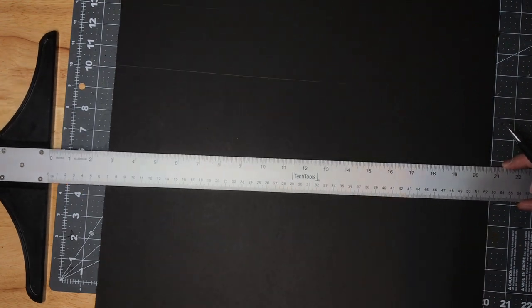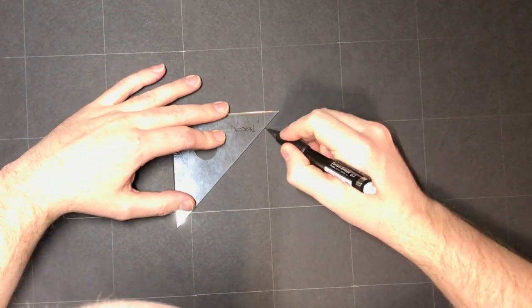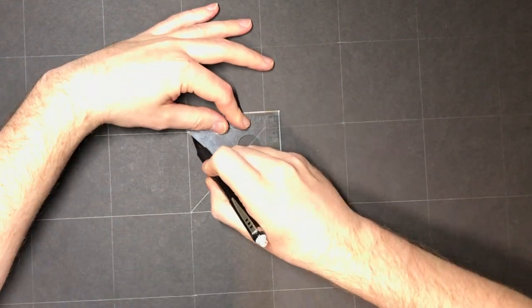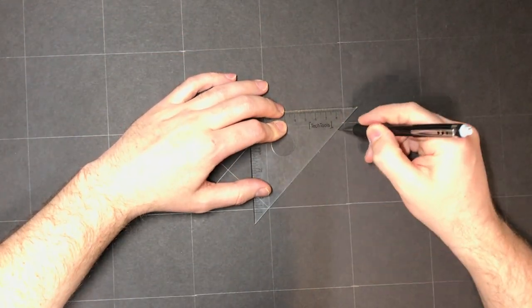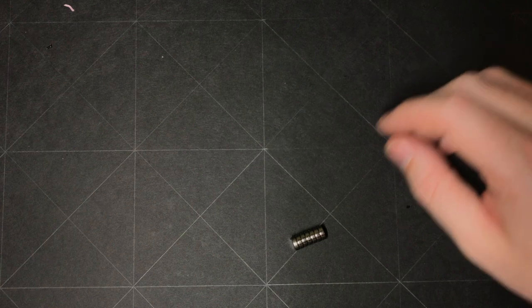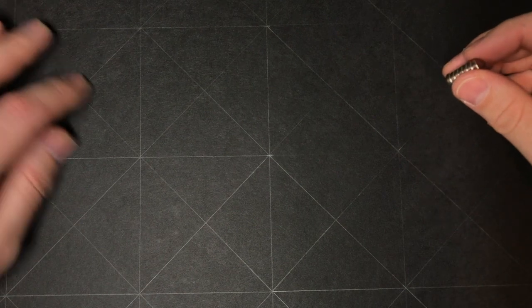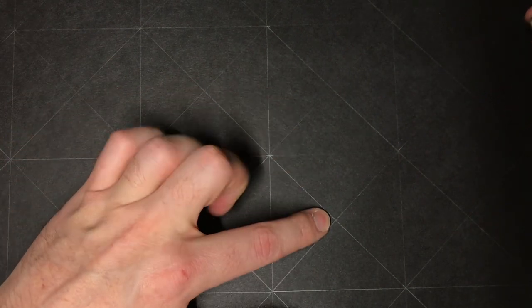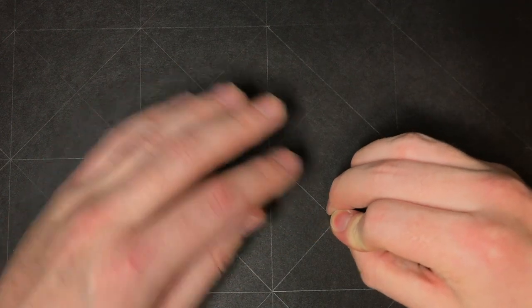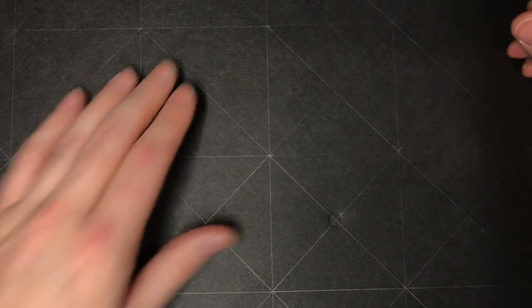Take a straight edge and connect all of those markings to create your full grid on the back side of the board. This helps you determine where each square lies and where you need to put your magnets. Then in each grid square, take a smaller straight edge and draw an X. This finds the center of each square, which is where you'll place each magnet. Then take your magnets, stack them up, and press them into the center of each cross point to create a stencil.